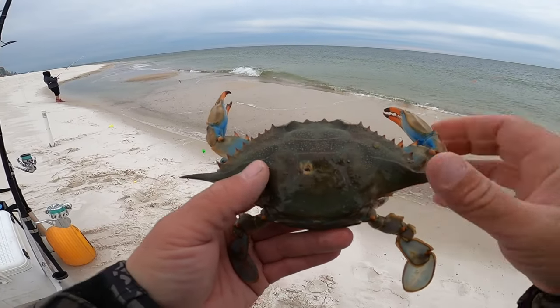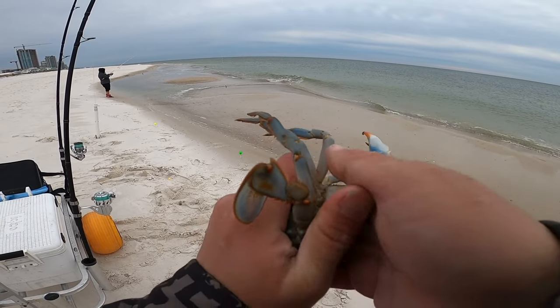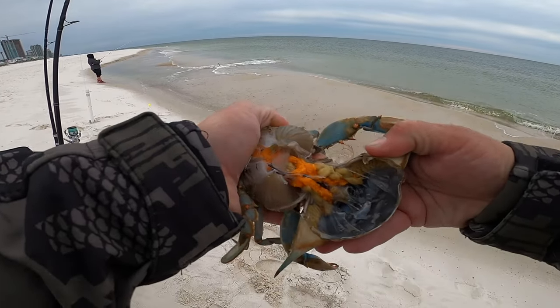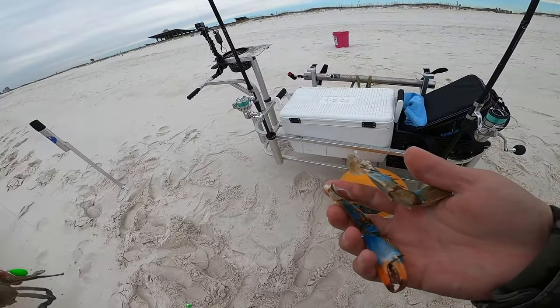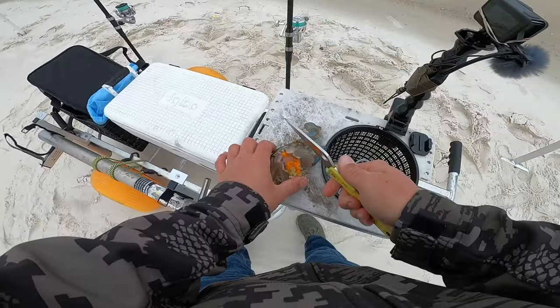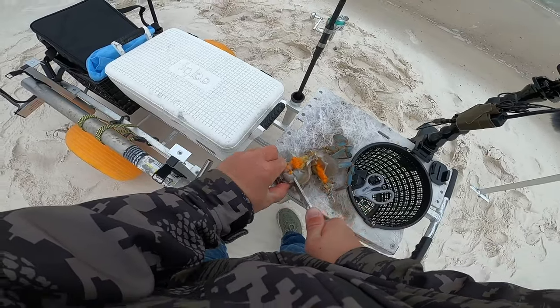We'll see you at a different spot in a bit. Welcome back — it is so windy, I hope you can hear me. We're going to get out on the beach today and try some fishing with blue crabs. I have a blue crab here as bait. First I'll pop that shell off — easy to do just like that — then pop the claws off and save those for later. Then I'll take a knife and cut it in half.